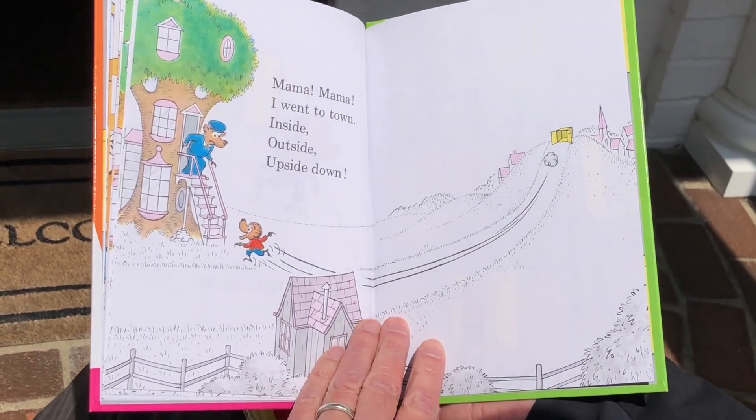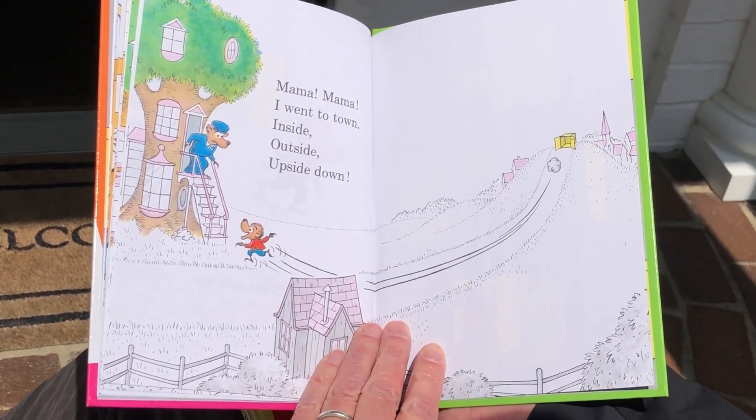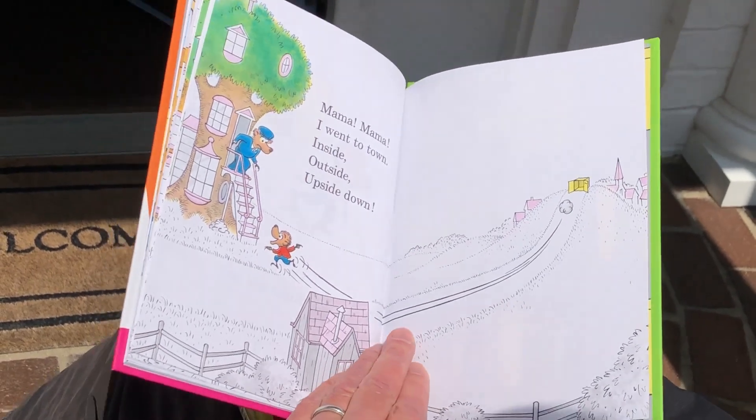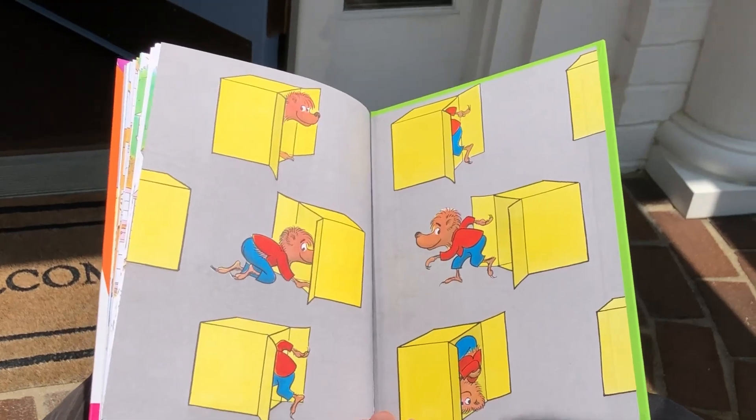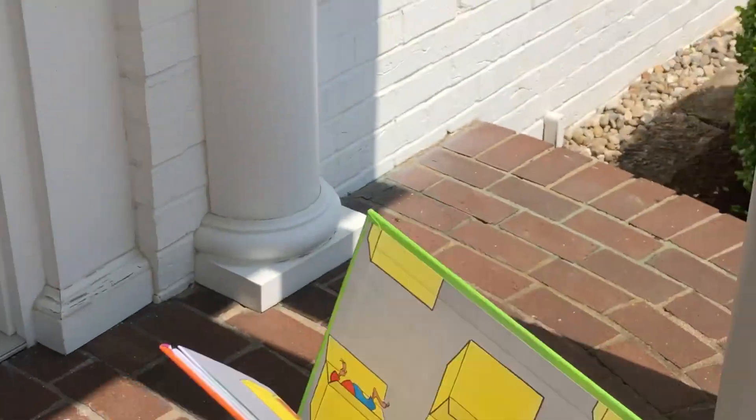Mama, mama, I went to town — inside, outside, upside down. The end. I hope you enjoyed that simple little book, and I'll read another book another time. Thanks. Bye-bye.